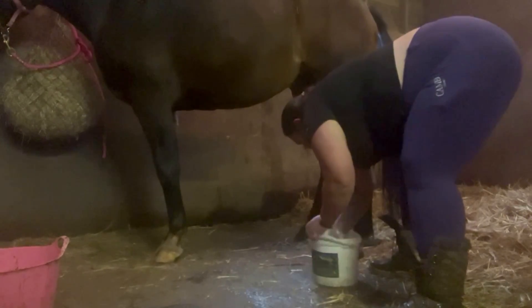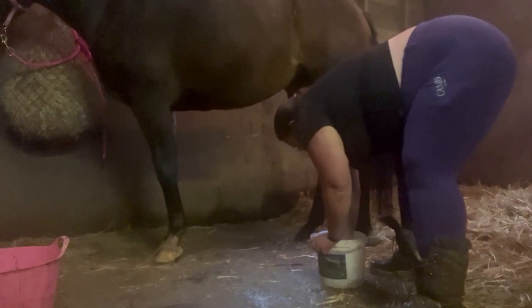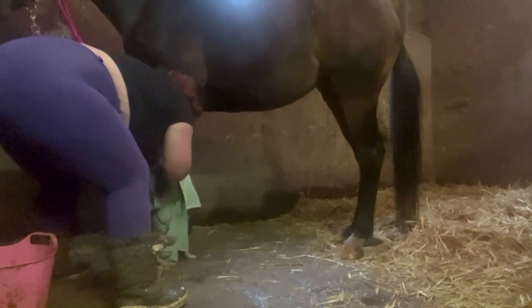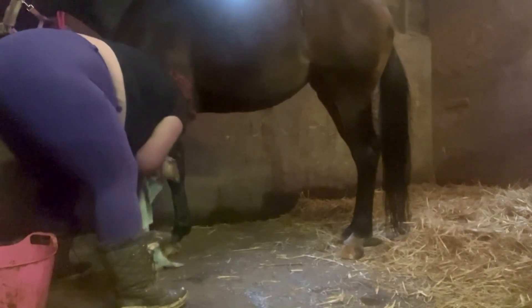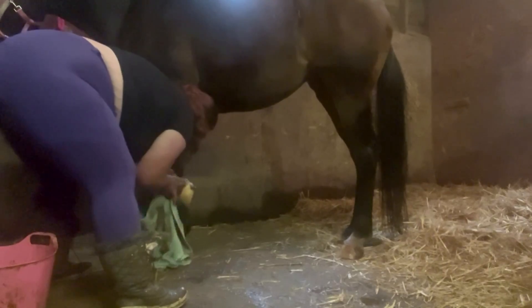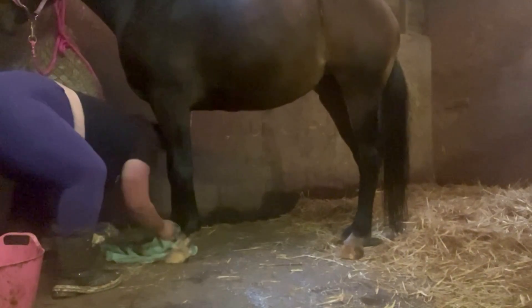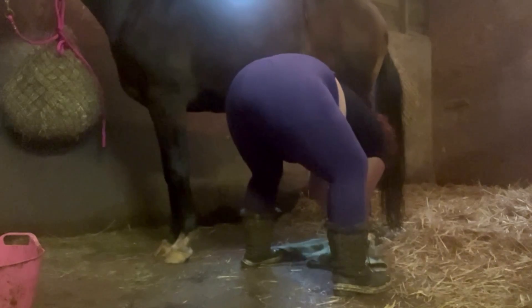Dixie has a tiny bit of mud fever, but she also has a nasty cut on the bulb of her heel - I'm not sure how she's done it. I used the Muddy Buddy cream on the mud fever leg, then for the cut I used a spray that's used for all animals - cows and sheep - it came in a big canister and was a little bit cheaper. Once the cut was cleaned with no mud or dirt in it and dried, I sprayed it on to keep it protected. I was just trying my best to keep both my girls healthy and happy.